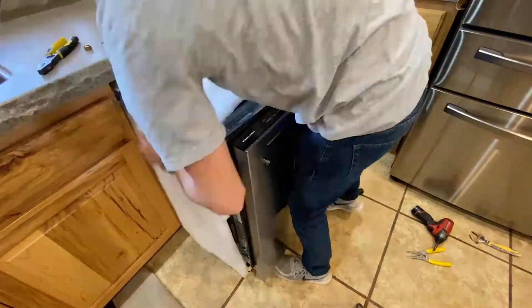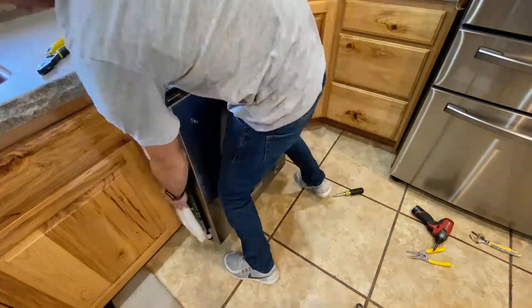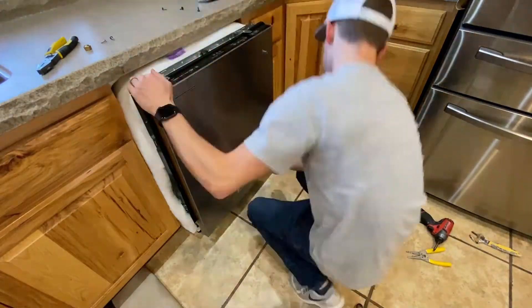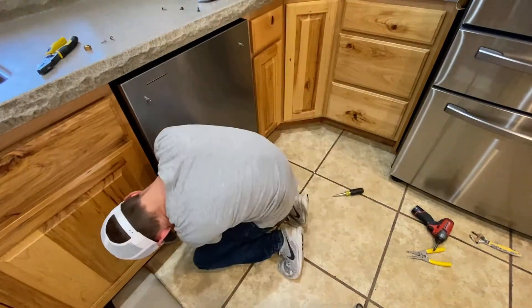Now we can slide the dishwasher back into the hole. Make sure before you slide it in that the back legs are adjusted to the height that you need, because once you have the dishwasher in the way it'll be hard to reach them. The white cotton on the outside is to help with insulation, so make sure that you push it down on the sides as you slide it into place.